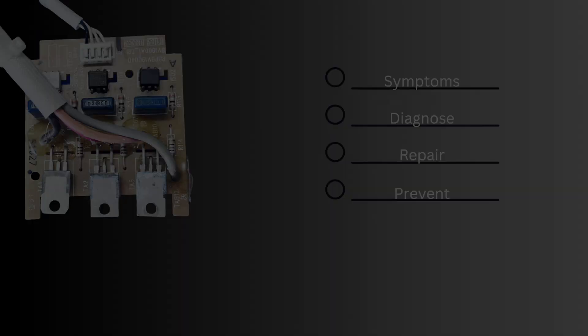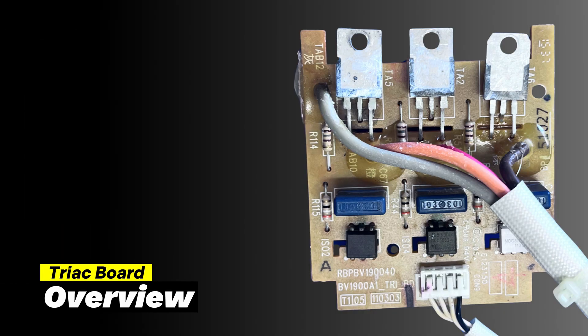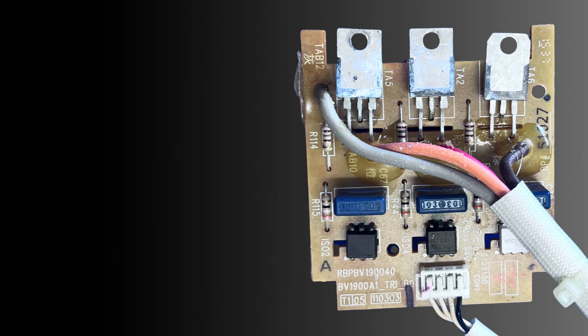A bad triac board can present itself in a few different ways and we'll go through each of those next. After that we'll cover how to diagnose and repair the board, and then I'm going to show you how to avoid this issue on your machine with a cheap $15 device. The triac board does one job: it turns on and off power to the three boilers based on what the temperature sensors tell it. These usually fail for two reasons: either a bug or something has crawled in and fried itself on one of the triacs.